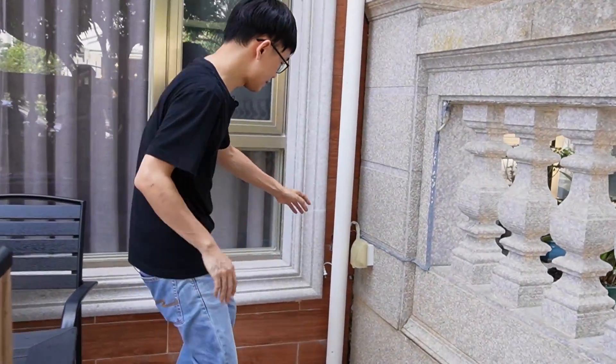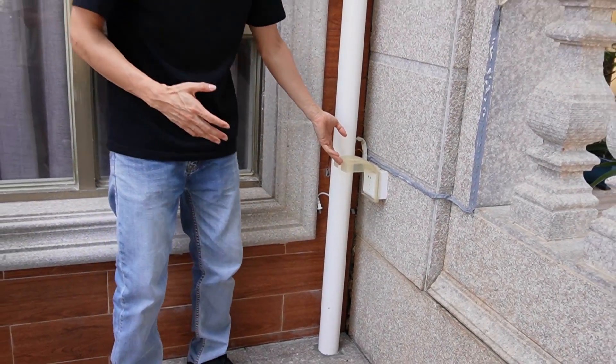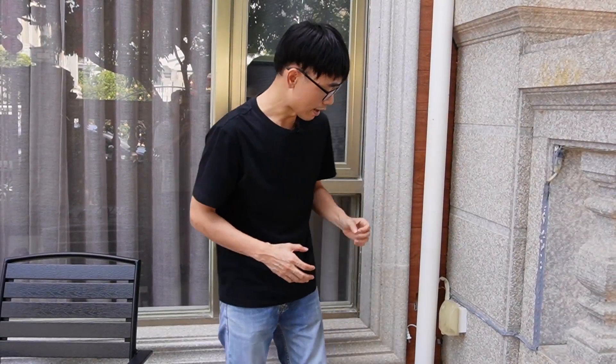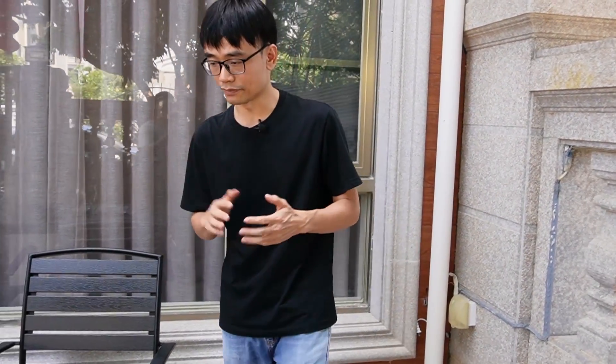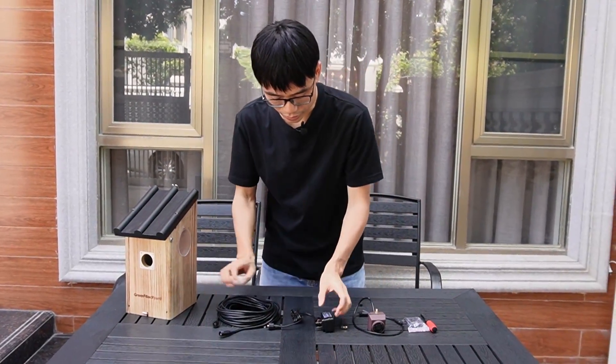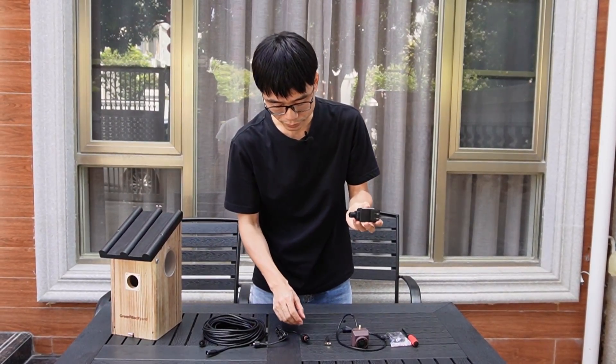Here we have an AC outlet, which would be great, because we can connect the power source to this AC outlet and supply power to the camera. The power adapter will convert AC to DC, so it's safe power traveling through the cable. Now let's get started and see what we need. This is the power adapter — it's the outdoor type, also waterproof.